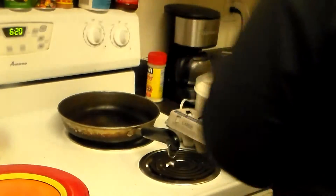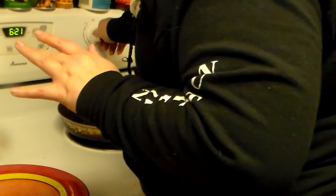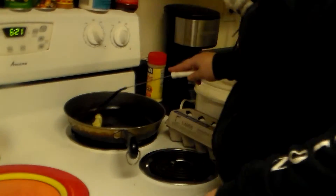I am craving some mad protein right now because I did a TRX workout, yoga, and some weightlifting. So I'm going to make some chicken fried steak with sunny side up eggs, and I have put about a tablespoon of butter in a skillet and I'm going to melt that over medium heat.